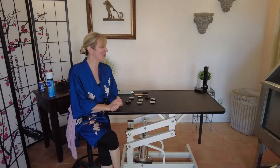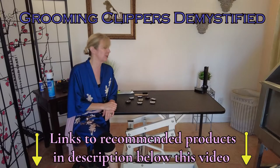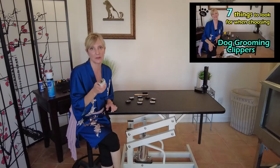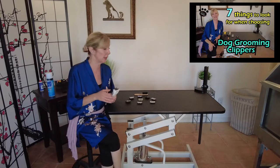Hi pet lovers, welcome back to our mini series on choosing the correct professional grooming clipper. In the first episode we talked about clippers and the A5 configuration, and the seven things you need to look for when choosing a professional pet clipper. Episode two is going to be on the clipper blades.